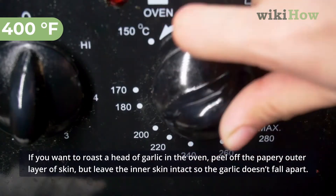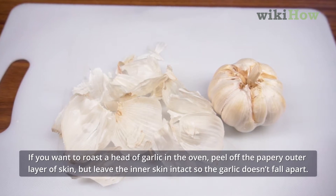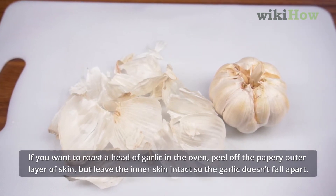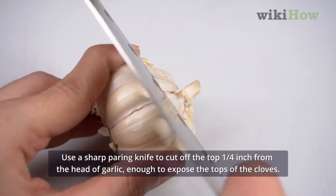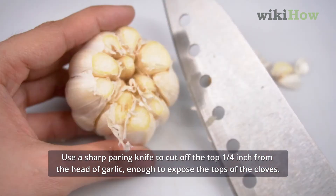If you want to roast a head of garlic in the oven, peel off the papery outer layer of skin, but leave the inner skin intact so the garlic doesn't fall apart. Use a sharp paring knife to cut off the top quarter inch from the head of the garlic, enough to expose the tops of the cloves.